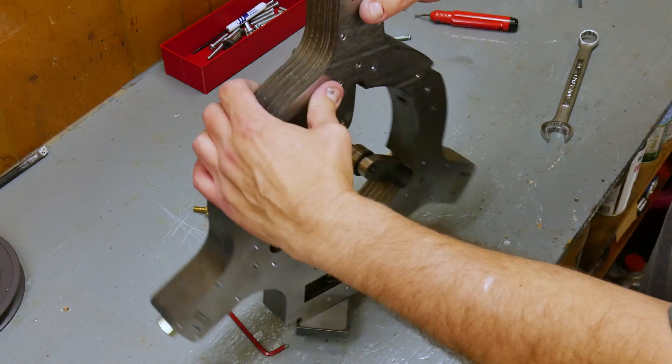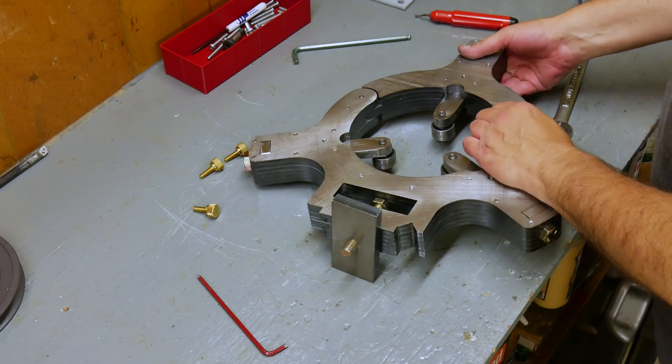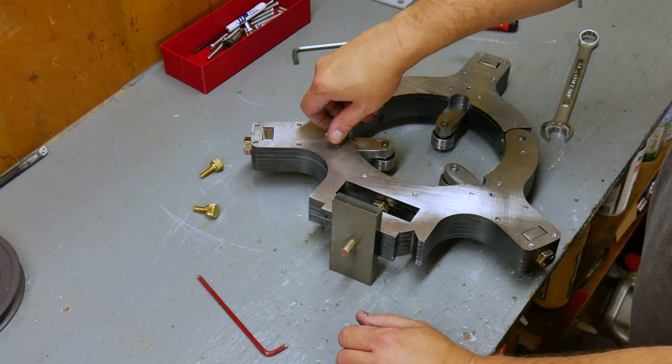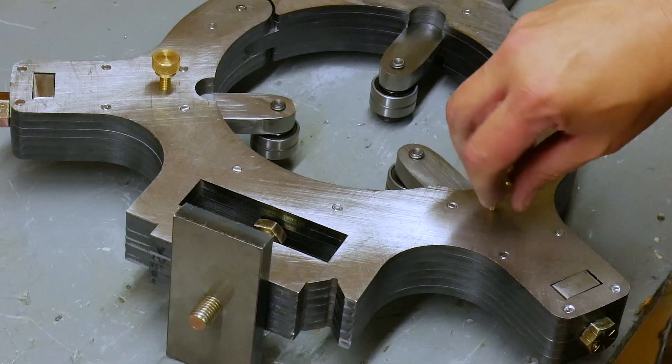As assembled, this steady rest weighs exactly 30 pounds — it's a pretty good chunk of steel. In addition to supporting the workpiece, I'm hoping that amount of mass will help to dampen any vibrations.